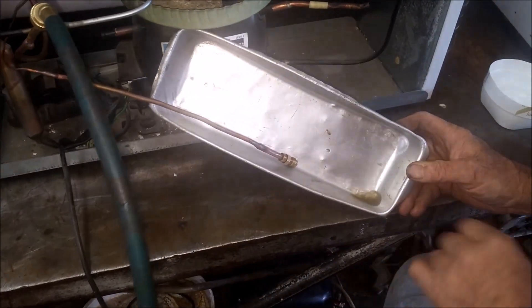Now we can see what came out of the system. It's mostly thinners but there is a lot of dirt in the thinners as well.